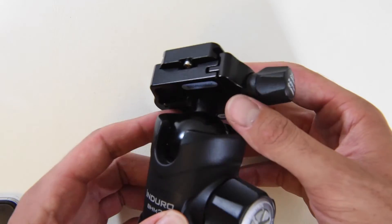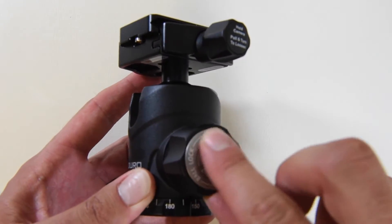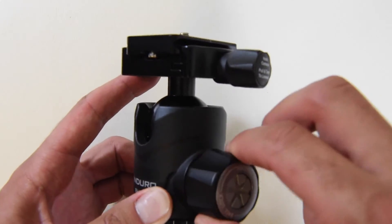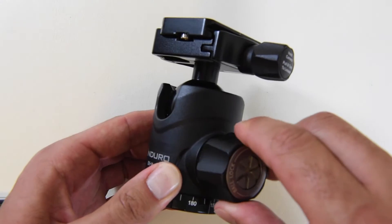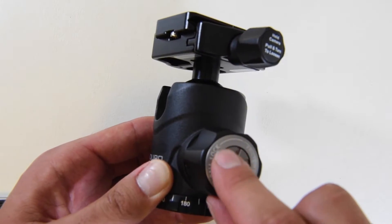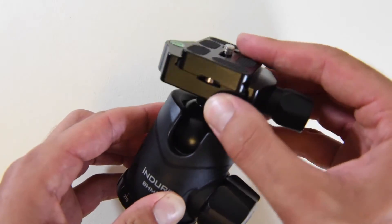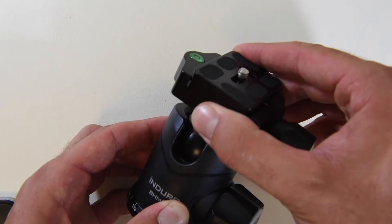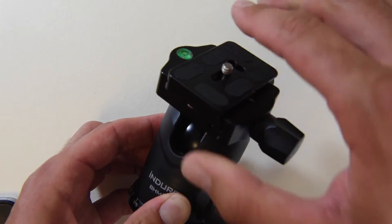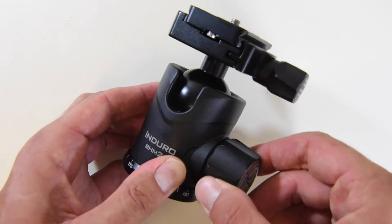So what you're going to do is find that center, tighten it up, and move this tensioner all the way to the right. Now when you loosen the main knob, it's very tough to move. Tighten it again and go about halfway — right there. Now when you loosen it, you can see it's nice and stiff. So when you do loosen that, you can have your camera on top and just have that freedom of motion without slamming either way. Great, great feature.